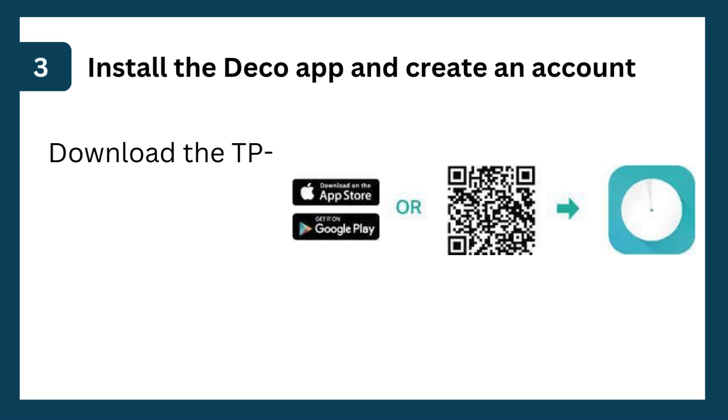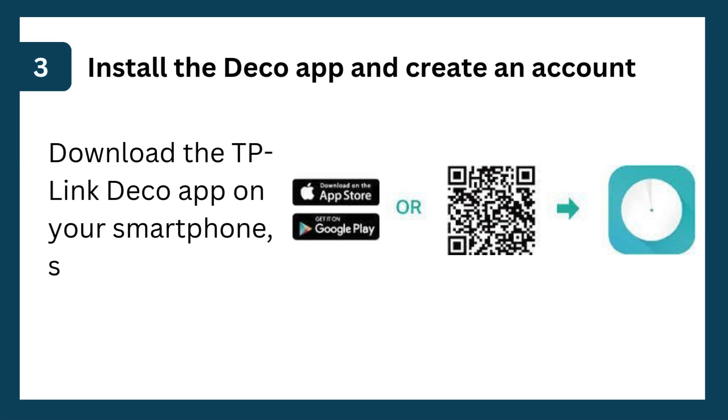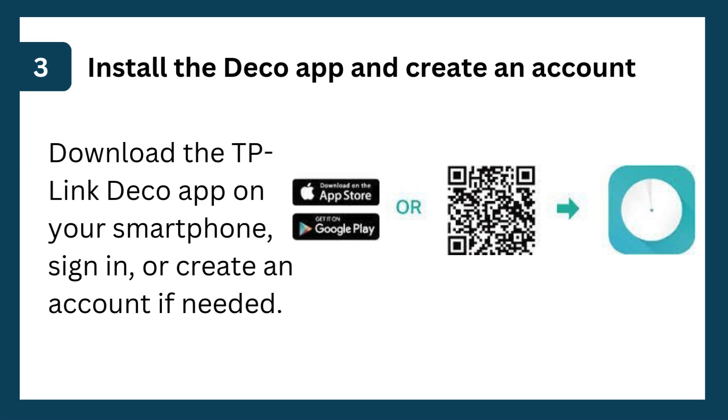Step 3: Install the Deco app and create an account. Download the TP-Link Deco app on your smartphone, sign in, or create an account if needed.